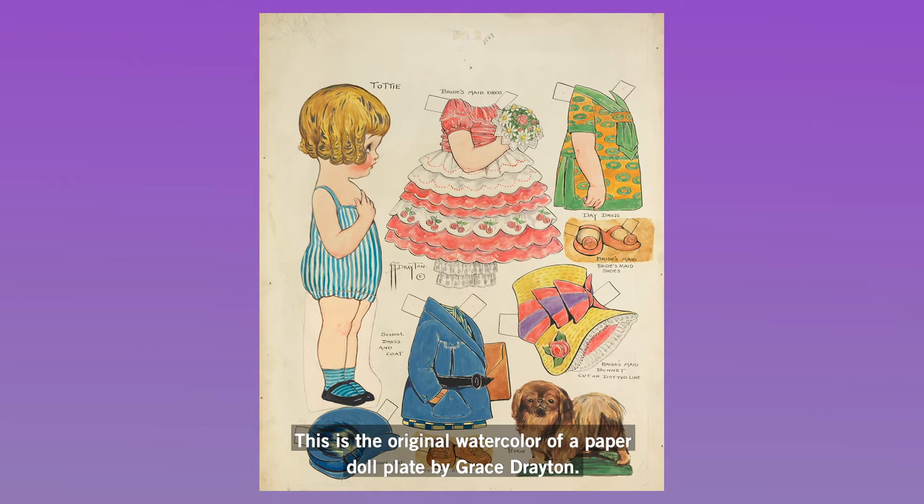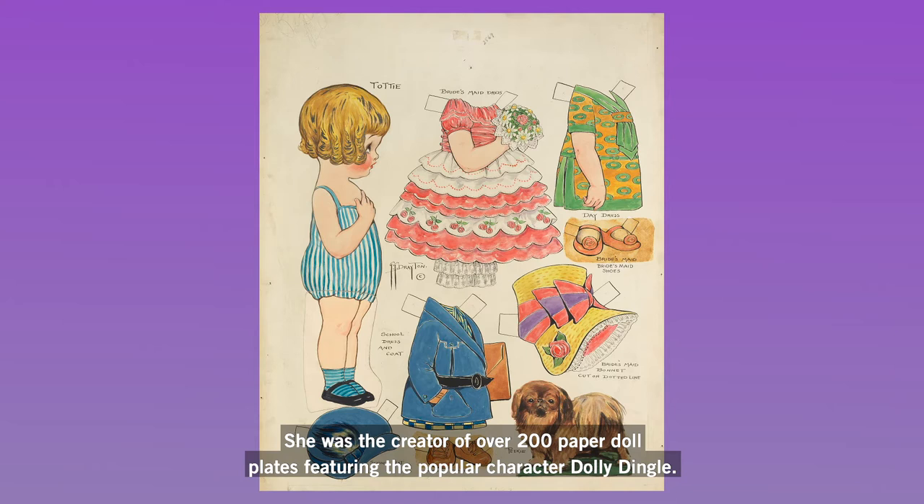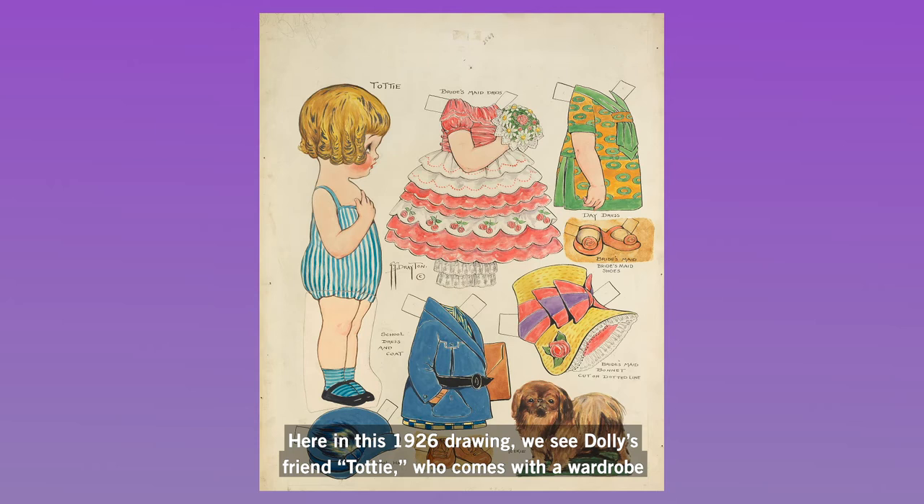This is the original watercolor of a paper doll plate by Grace Drayton. She was the creator of over 200 paper doll plates featuring the popular character Dolly Dingle. Here in this 1926 drawing, we see Dolly's friend Toddy, who comes with a wardrobe that is fit for all kinds of events.